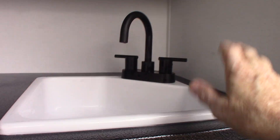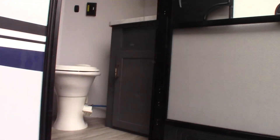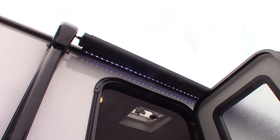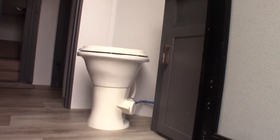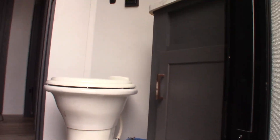You have a refrigerator, running water, light and storage — all the usual stuff. You have a power awning with an LED strip. This rear door here is for accessing the bunkhouse and this half bath. It has a sink and a toilet.